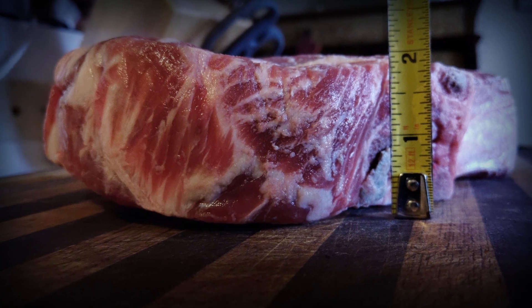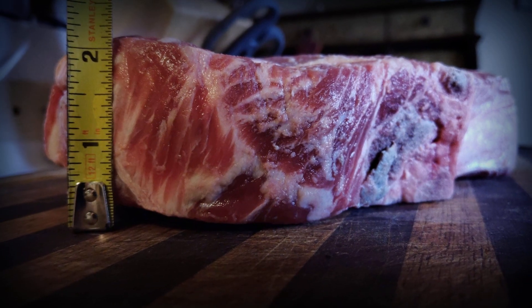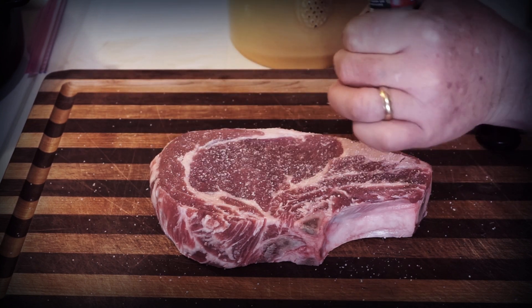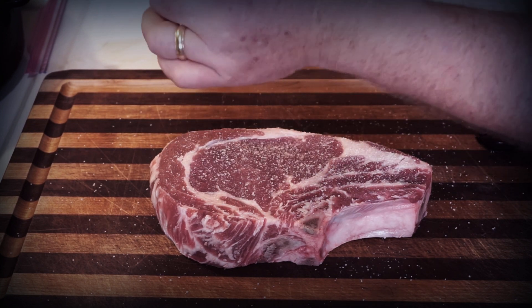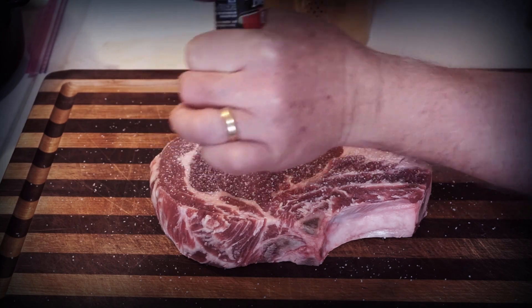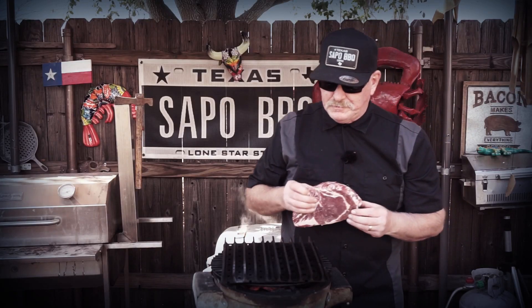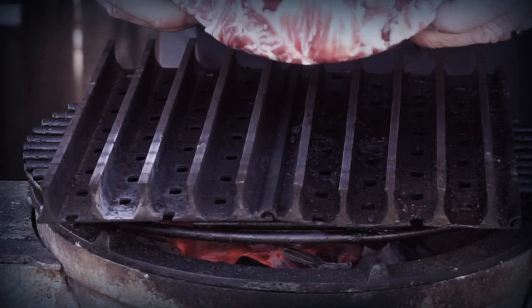Hey y'all, how's it going? Today we're gonna make a beautiful, about two-and-a-half pound bone-in ribeye from QC Meat Market, Port Avenue, Corpus Christi, Texas. It's a thick piece of meat — like I always say, when it's thicker, put a lot of seasoning. Start off at an angle like this.